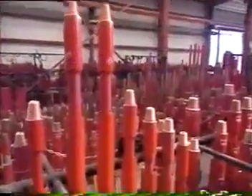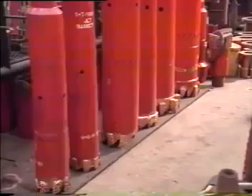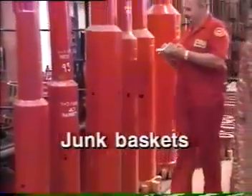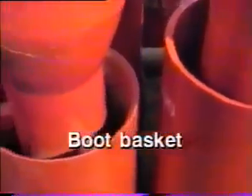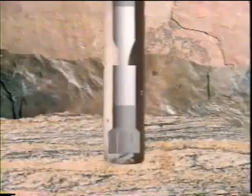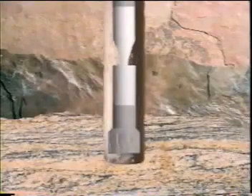Where junk pieces cannot be caught by a magnet or consist of non-ferrous metals, Weatherford employs specialized junk baskets. Depending on the type of formation encountered, these retrieval tools consist of three basic types. The simplest to use is called a boot basket; it is run directly above a junk mill or a rock bit that cuts the junk into small pieces. Fluid circulation deposits these pieces into the basket, which is raised to the surface.